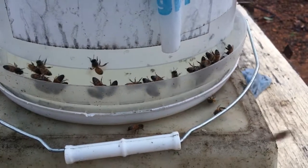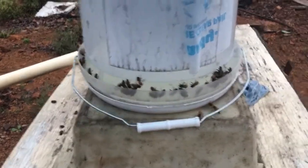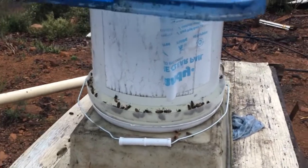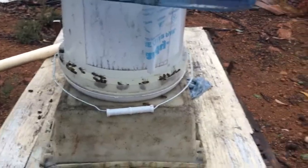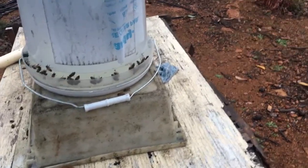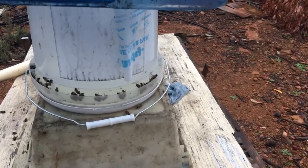That feeder was full the other day — you can see how much they suck up, it takes pretty quick. They're good feeders. Some videos I've seen, people have the sugar water and just spray it around wherever they want them to get distracted instead of using a smoker.